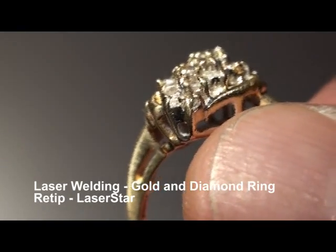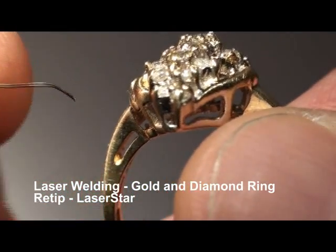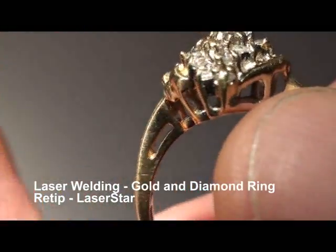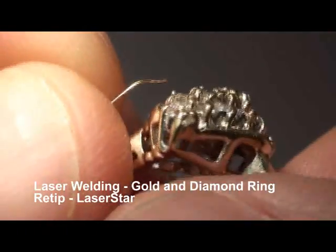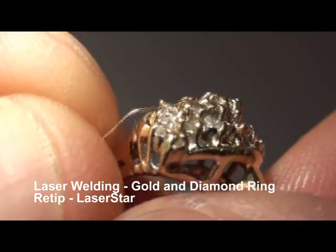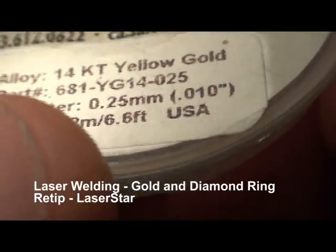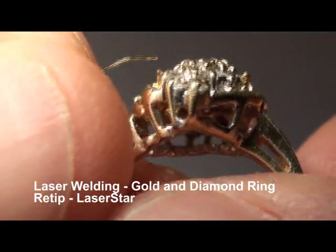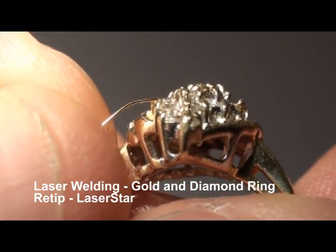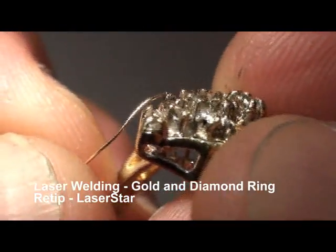Here we have an example of a ring retip. This is a diamond cluster ring, and several of these tips are worn out. We're going to put some wire — this is 0.25 millimeter, or 0.010 welding wire. This is not solder; this is 14 karat yellow gold. We're using a 100 joule eye weld today, and we're just going to add some material to the existing tips.